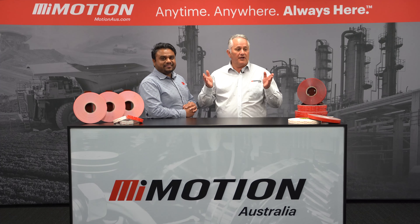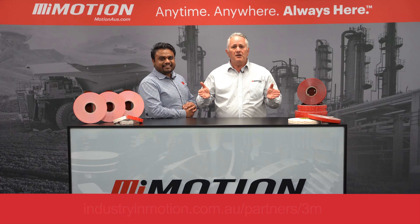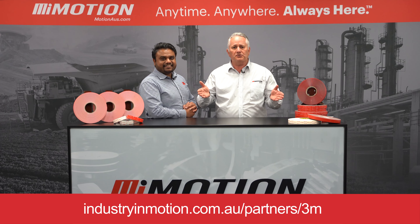Thank you, Daminda. So if you'd like to know a little bit more about this bonding solution, reach out to any one of over 100 Motion Australia branches.